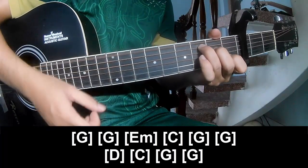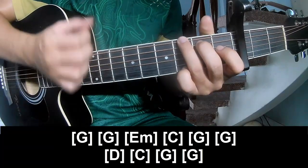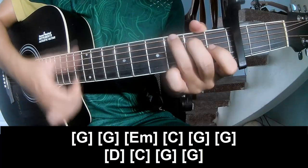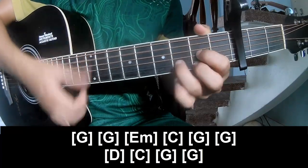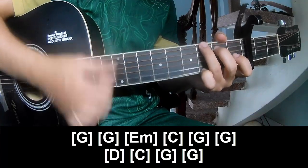Play along Em, C, Em, G, F, C, G, G, and D, C, G, and G.